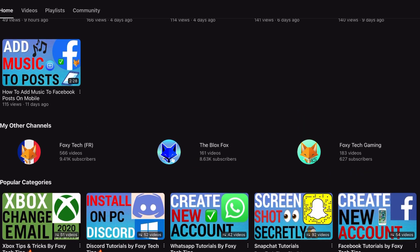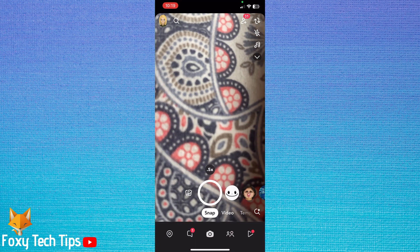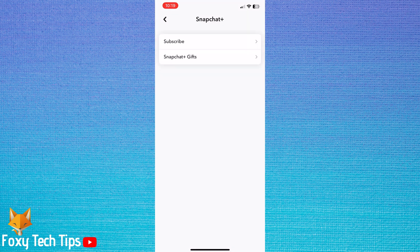Follow the steps to learn how to do it. Open Snapchat and tap on your user icon in the top left corner. Then tap the settings cog in the top right. In settings, tap Snapchat Plus. Then tap Snapchat Plus gifts.